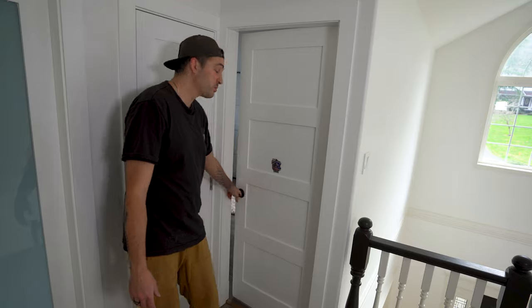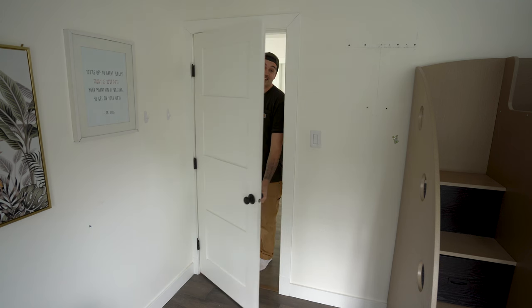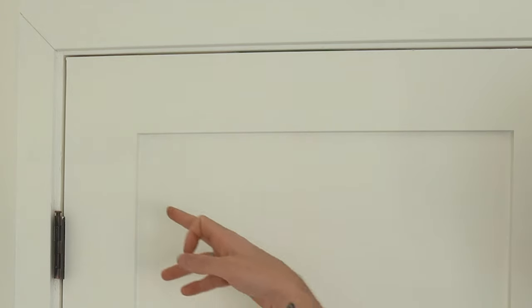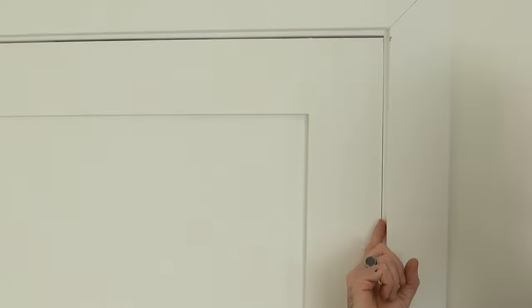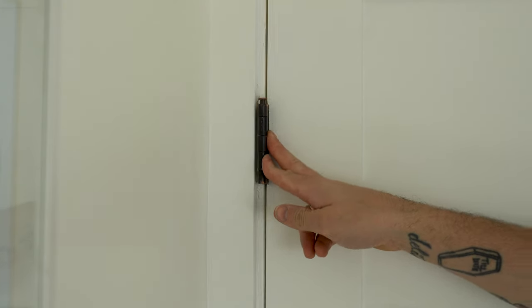For some time we've had this really annoying door that just doesn't want to close properly, and today we're going to fix it. If you look closely at this door, you'll notice that on the hinge side there's a huge gap between the top of the door and the lining. On the opposite side there's no gap, which is obviously why it's rubbing. Upon further inspection, this hinge here is very loose, which is clearly the cause of the whole situation.